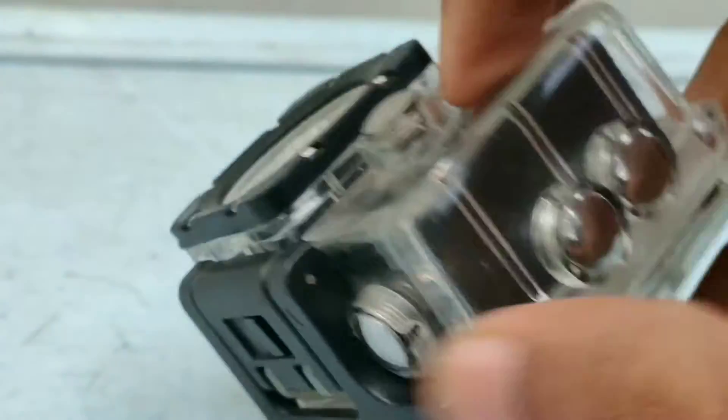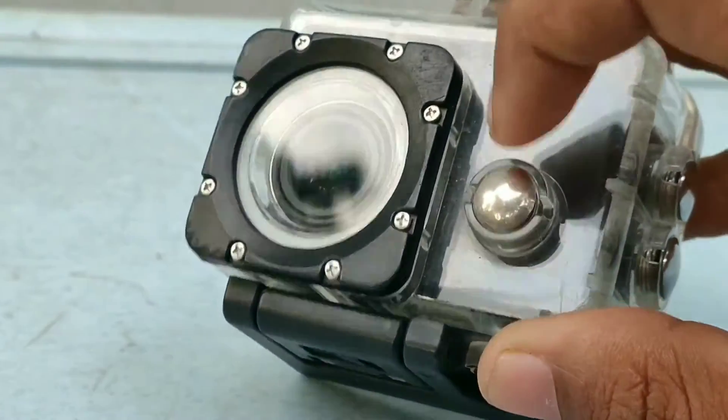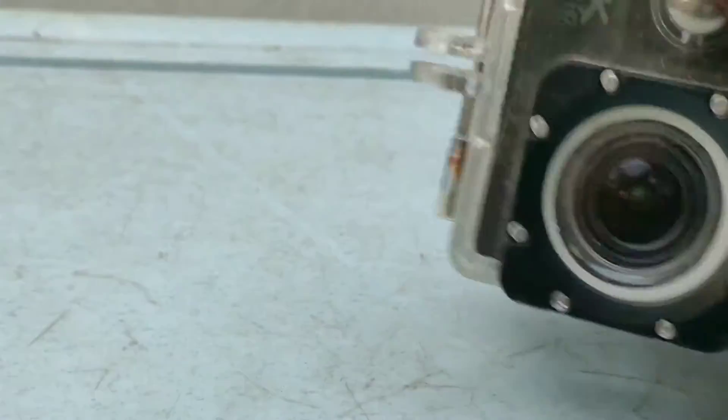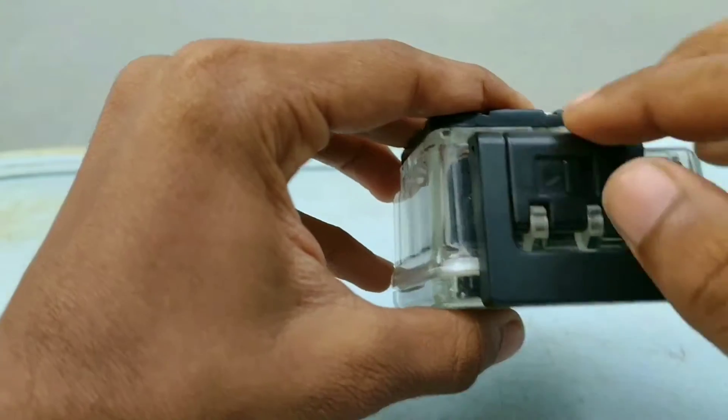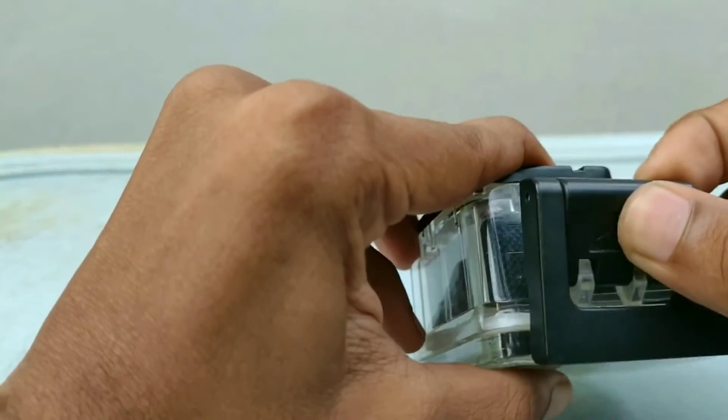I'm going to review all the features. This is not the design of the camera. We have used a nice quality waterproof case.